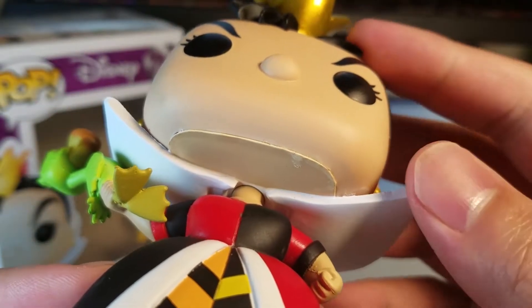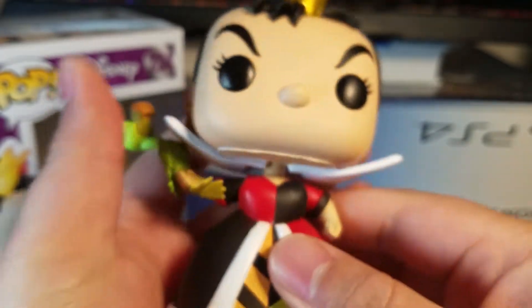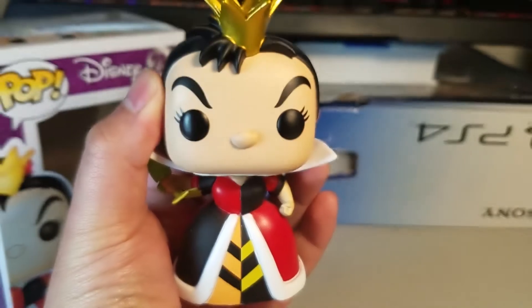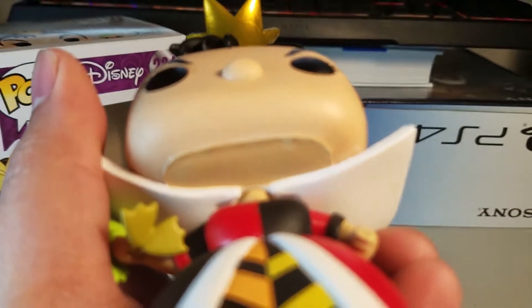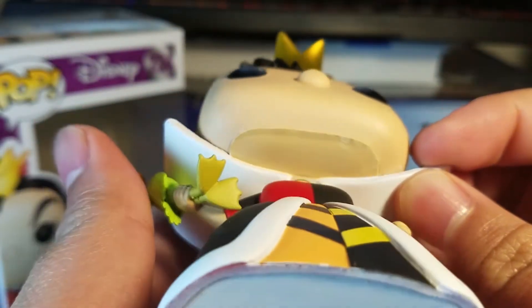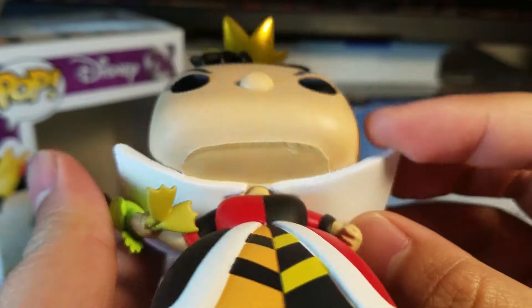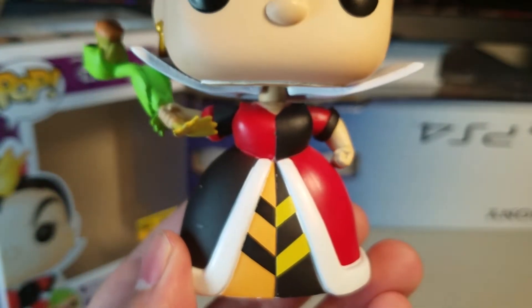Holy crap — look at the bottom of her head. That's pretty messy. Luckily when you're looking at these Funko Pops you view them like this, so you don't get to see the ugliness underneath her neck, but holy cow — that is some ugly neck. Blemishes, kind of like she has an acne problem on the bottom of her neck, but it's okay, moving on.